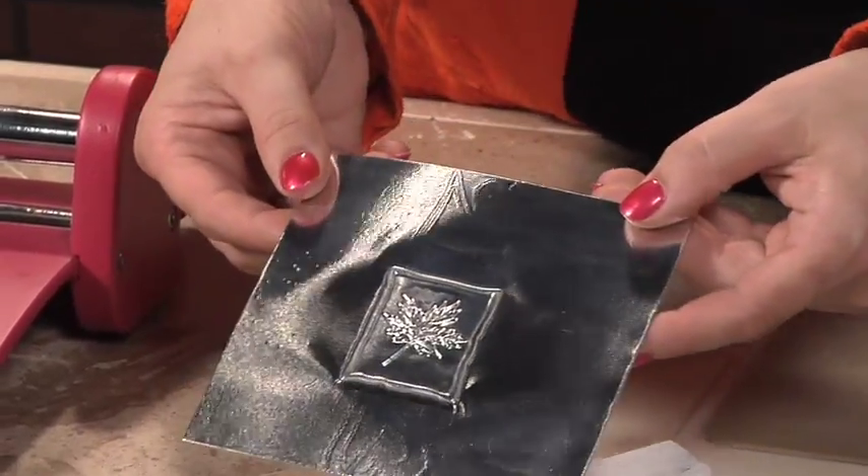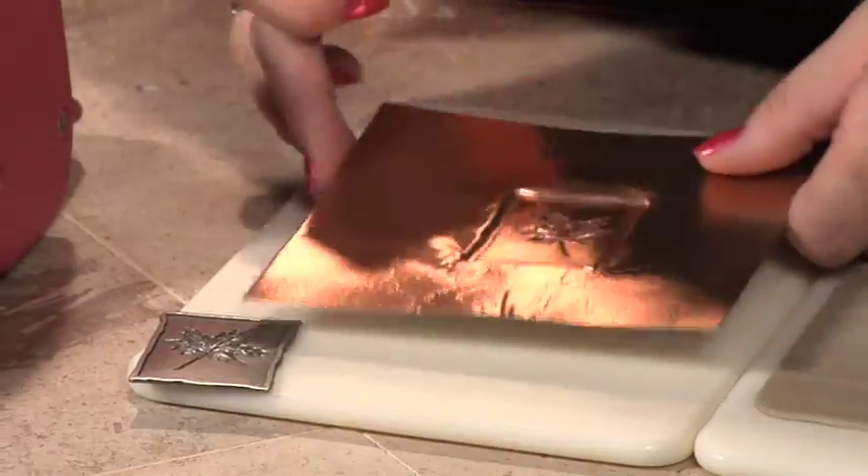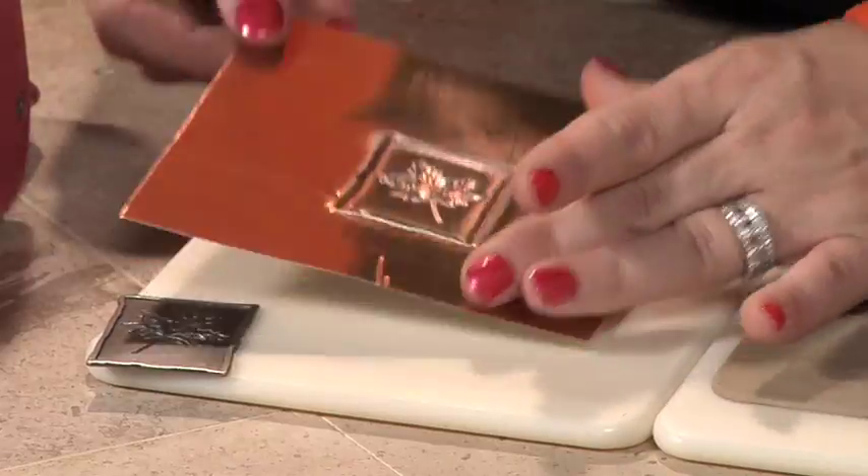Here you can see the silver side. If I turn it over, I've got the copper side, which is the debossed side. I go ahead and sand it, then I would just trim it out with some scissors and I would have this great effect for a scrapbook page or a card.